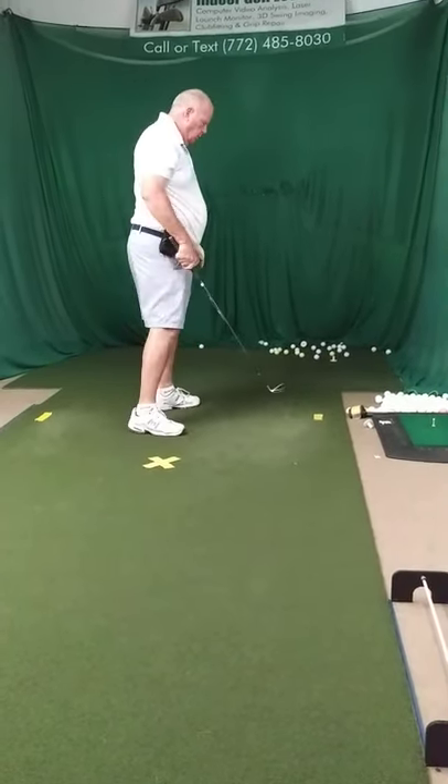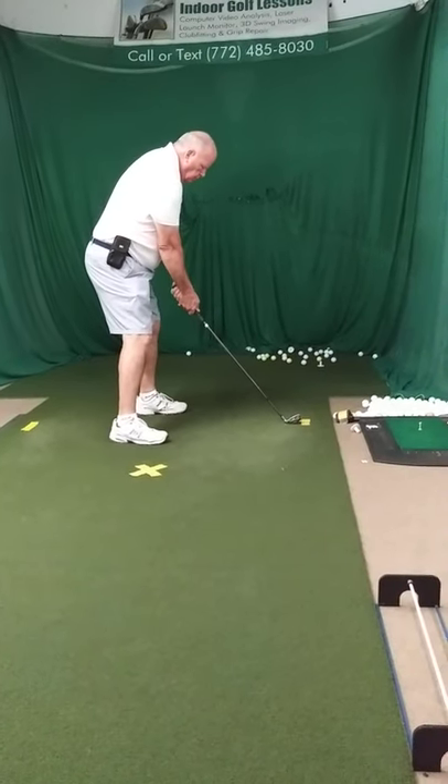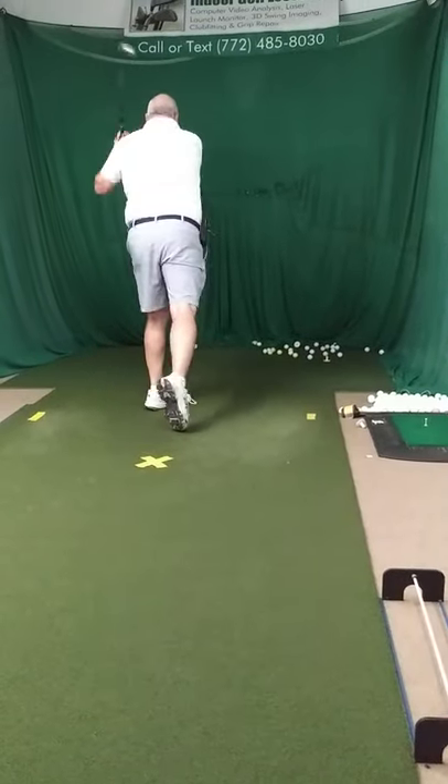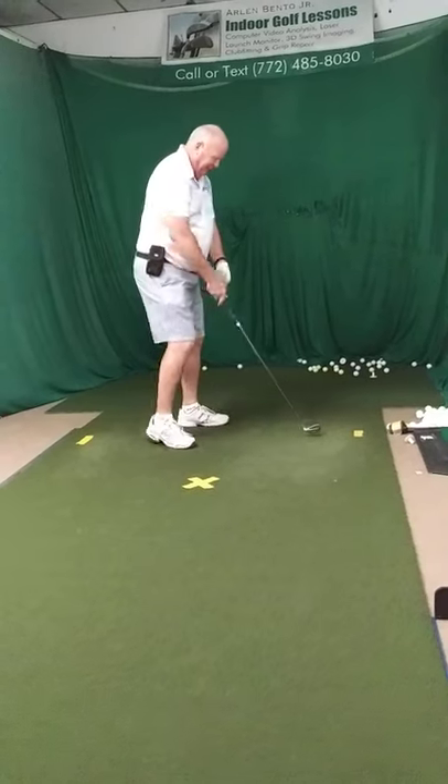Better. Now finish the motion all the way through. You're making a big, giant backswing now — you've got to follow through the same way. Good. So your balance is all off? You're doing it, though. You're doing it.